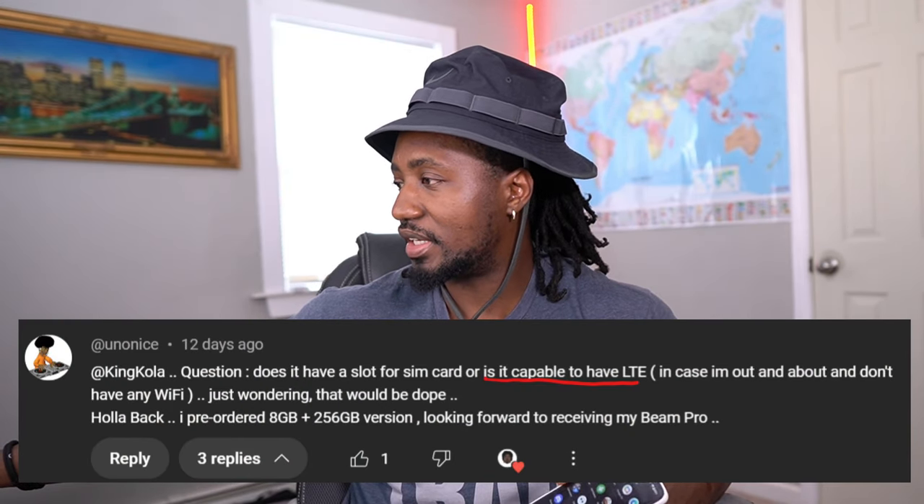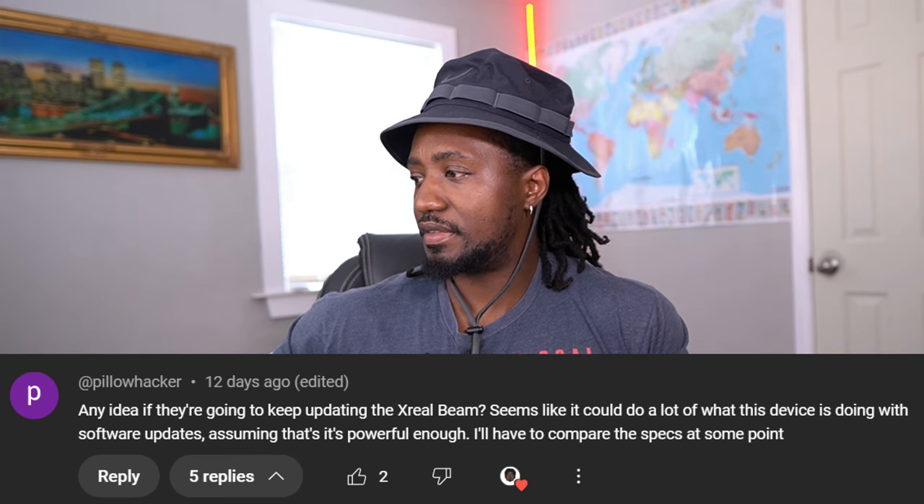The next question is: does it have a SIM card or LTE capability? This particular one I have does not have SIM card capability, but there is going to be one shipping out later this year that should — XReal is planning to ship it to mobile carriers like AT&T, Verizon, and T-Mobile. For now, none available has a SIM card. However, there is expandable memory — you can expand the memory card up to one terabyte. You can also connect a flash drive to the back to transfer media content.